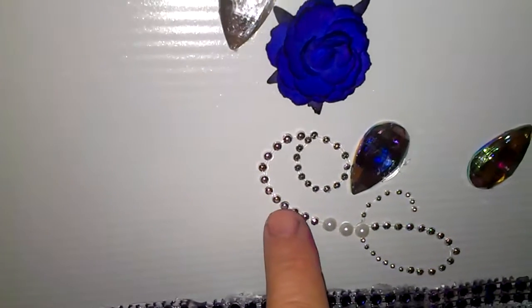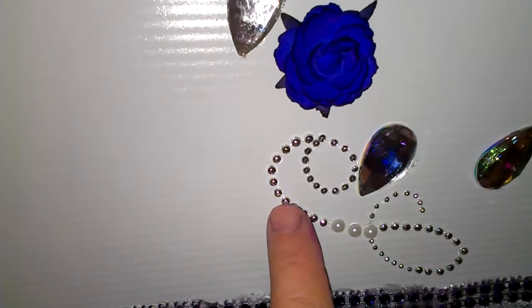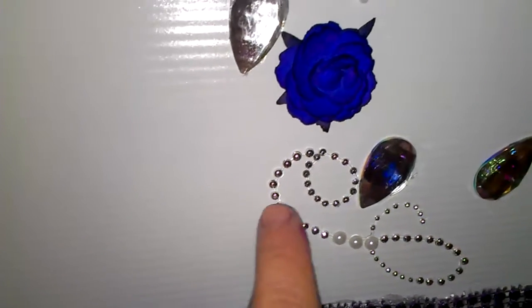I've got a bunch of them in various sizes. These little bling pieces and rhinestones come from Michael's, and I used all the teardrop ones out of the package. This swirl bling right here comes from the wedding section in the stickers at Michael's.